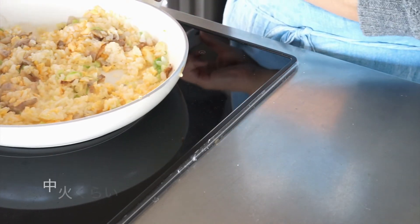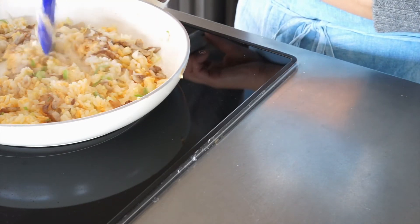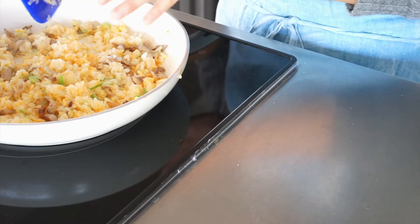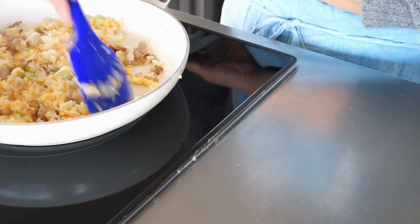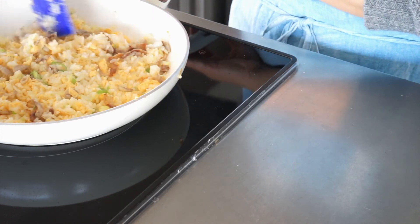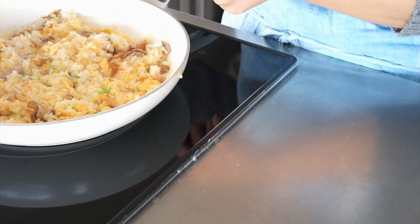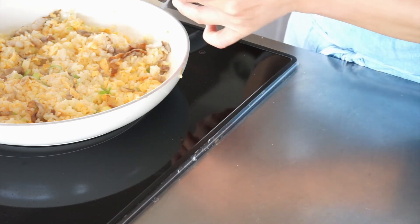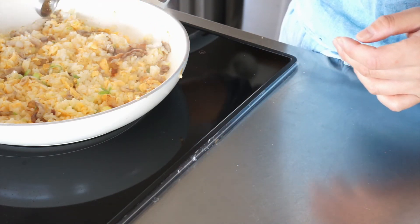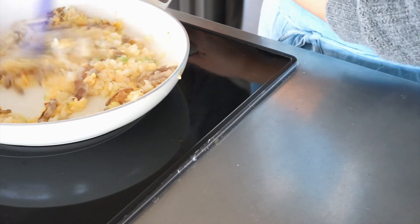Now, it's time to cook, like that. If it's hot, it's hot. So it's hot. I'm going to use the stove to cook. It's a little bit better than the stove. I'm going to use the stove. The stove is ready to cook. I'm going to use the stove.